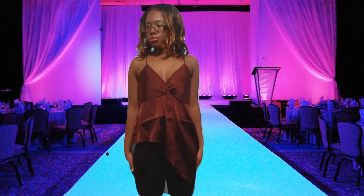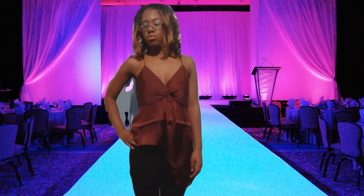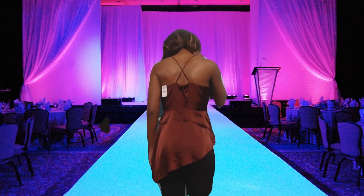This is the Satin Twist Front Asymmetrical Cami Top in wine, extra small. It has a V-neck, a hidden back hook and zip closure, is sleeveless with adjustable spaghetti straps, and features an asymmetrical hemline.